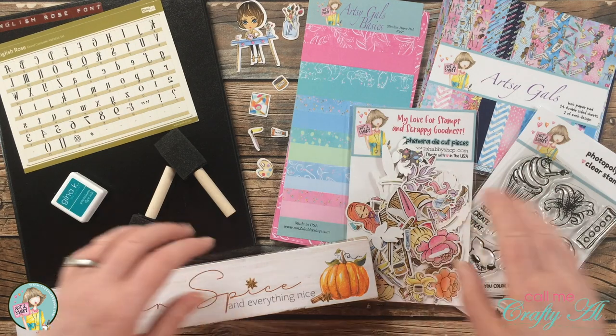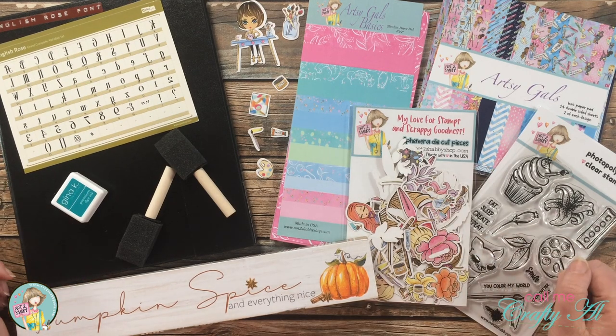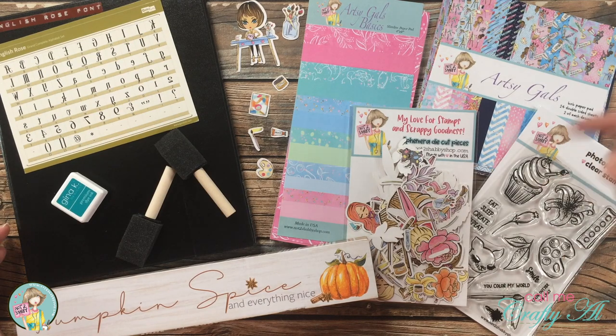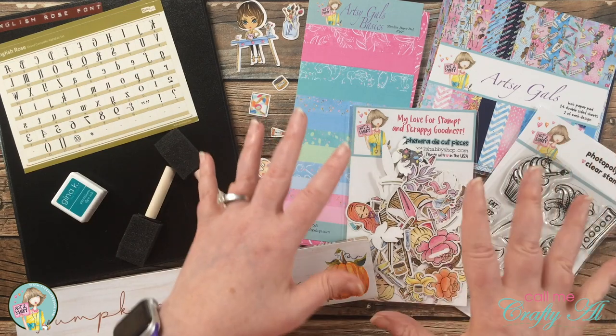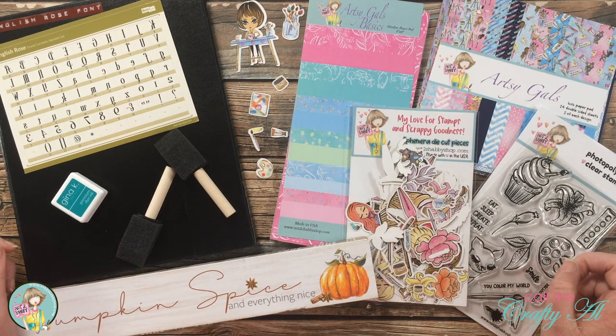Today I thought I would kind of step out of my box a little bit and make an altered Dollar Tree home decor item with the kit — this just shows you that you don't always have to use your kit to make cards. If you're interested in purchasing the kit, there are like a handful left and I do have a link in the description box below. There is already a small discount on buying it all together, but if you subscribe you save even more and you're assured that you get a kit the next month.